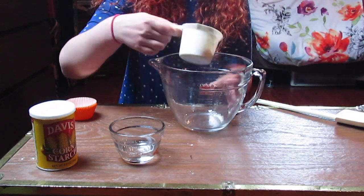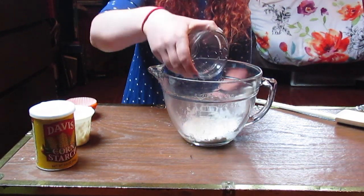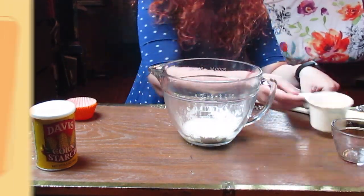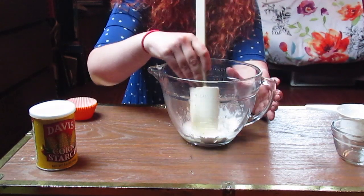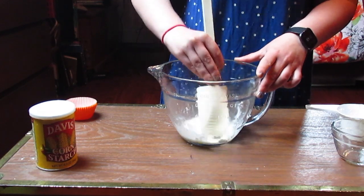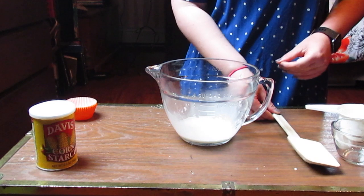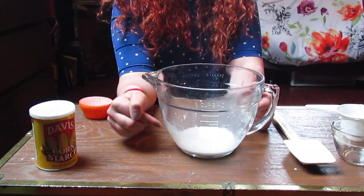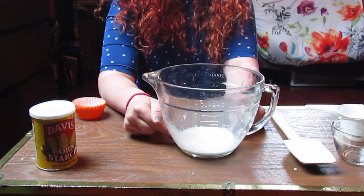The second step is you're going to put your cornstarch and your water into your mixing bowl. Really make sure you get all of it in there. And with your mixing spoon, you're going to mix it up so that there are no lumps.